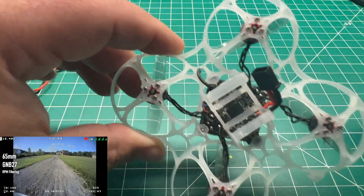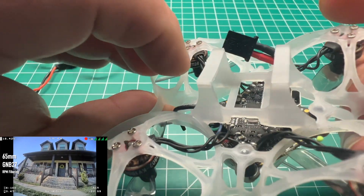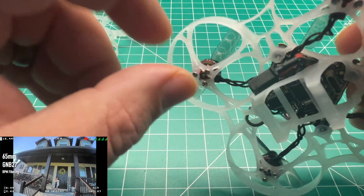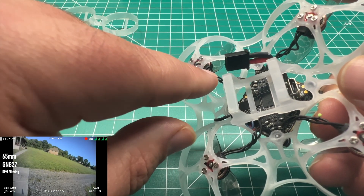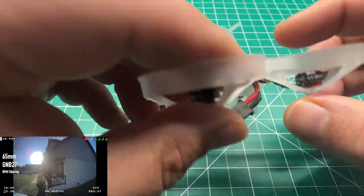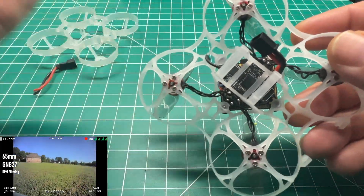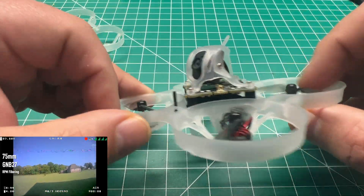One of the best features of these new Happy Model EX0802 motors — and you may be able to see here, it's covered with some shrink wrap — is that the motor wires are actually soldered onto the base of the motor. So you don't just have that one piece of copper wire coming off. If you break that wire, you'd normally have to replace or rewind the motor. But this one has three solder joints on the base, so if you damage a wire, which I actually did, it's a pretty painless process to swap the motor wire out. To do the frame swap, you unscrewed each motor and pushed it through the ducts.